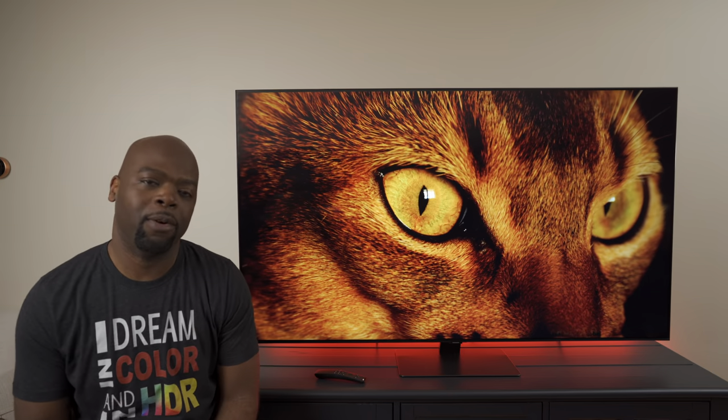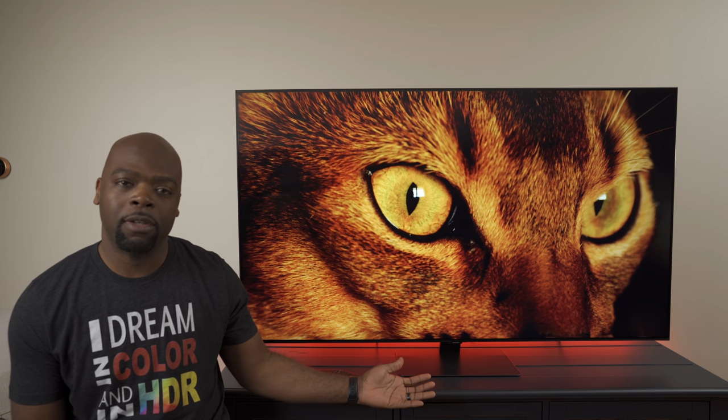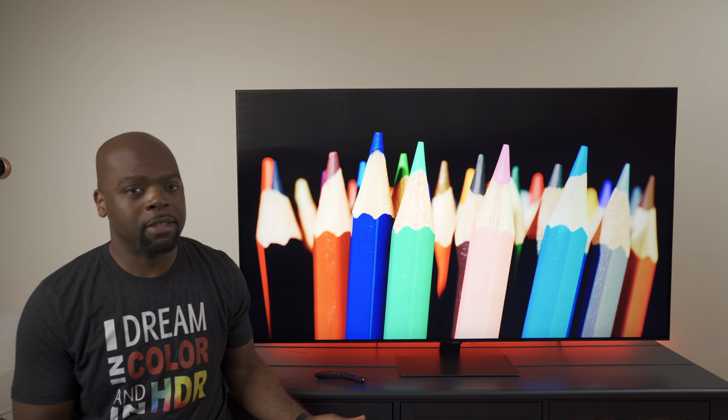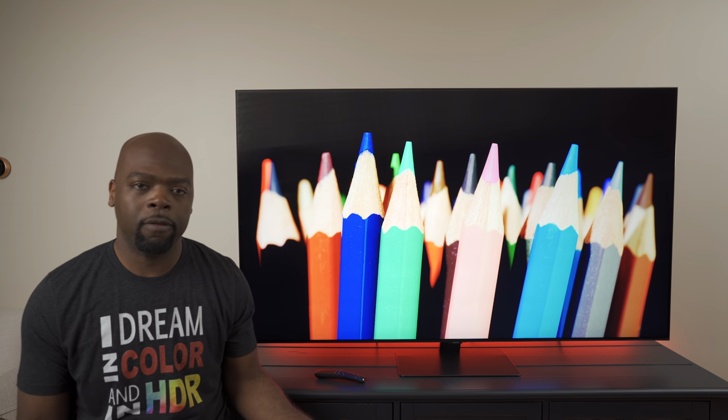Hey guys, it's Villaman here, home theater enthusiast and all-around tech lover. While I have the Samsung Q80T in for review, I'll be creating a screen test, gaming demo, and of course a full review. So this is the screen test.